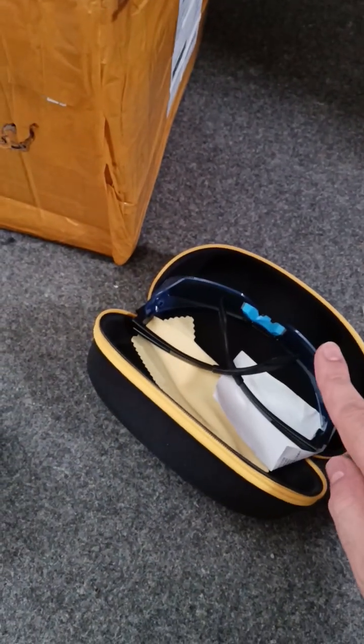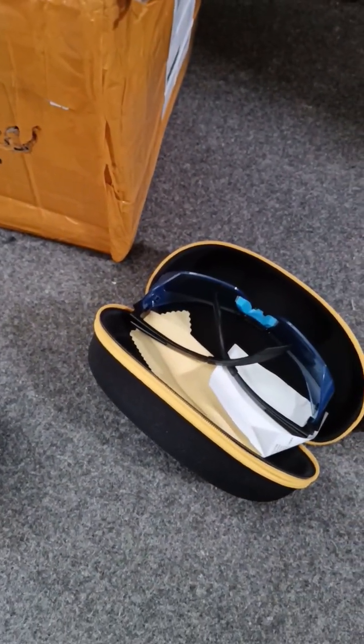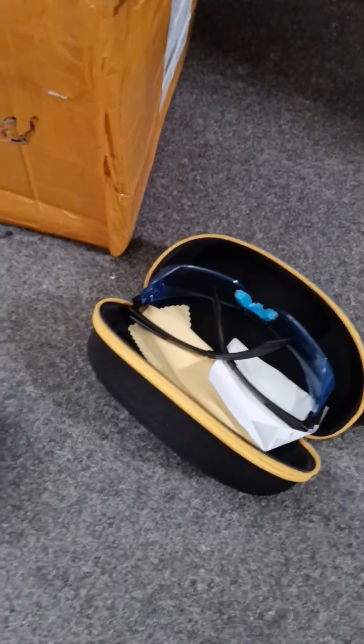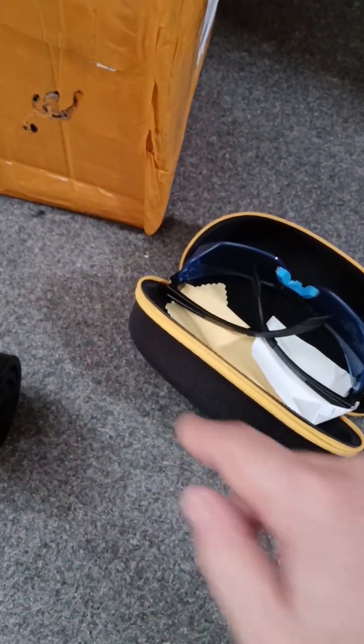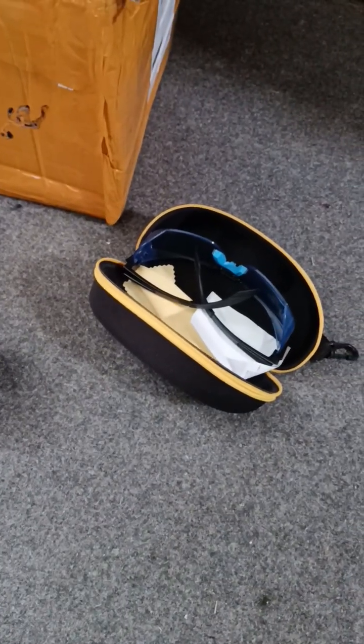Obviously, I do have my infrared safety glasses. I'm going to be making sure there's no reflections of what I'm doing, but you need to be safe anyway because of how powerful this laser is. I'm also going to do it in a place that nobody else can come and suddenly walk around a corner and get dazzled by it.